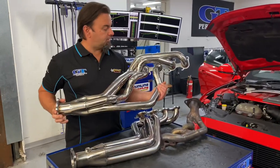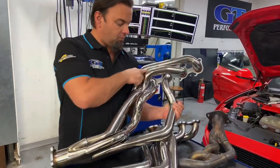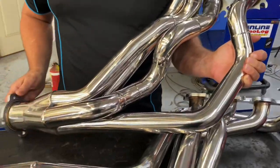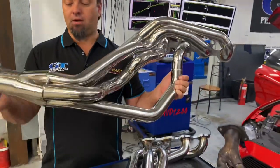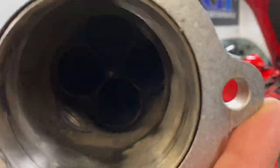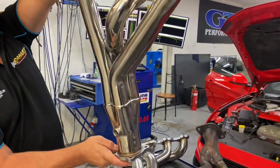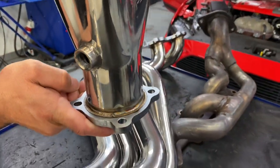It's a pretty fancy piece. They're double step — starts at an inch and three-quarters, then comes up to a bigger primary pipe of inch and seven-eighths, into a three-inch collector. Very nice piece, fully polished, nice merge inside, nice tip, and beautiful welding as you can see on the ends and parts down there as well. Good quality item.